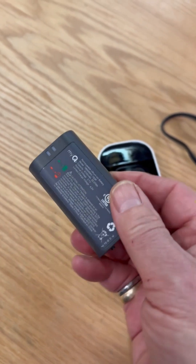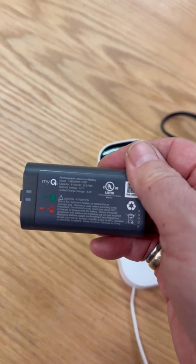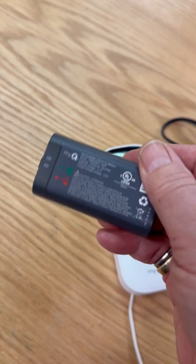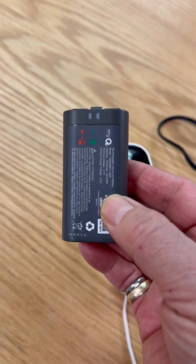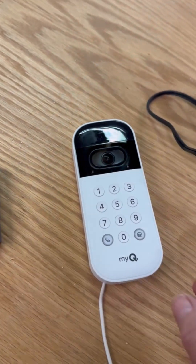So you have to pull this thing out every three weeks, charge it up for 24 hours, and put it back in. Now the solution MyQ has is to get another battery, charge it up, and swap the batteries out every couple of weeks so you have uninterrupted service. I'm going to go another way.